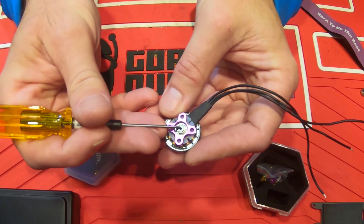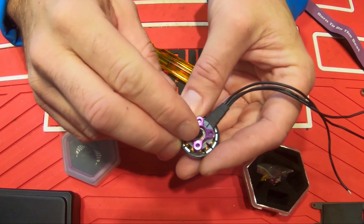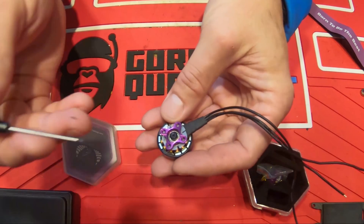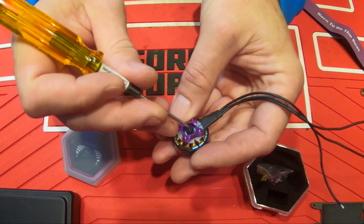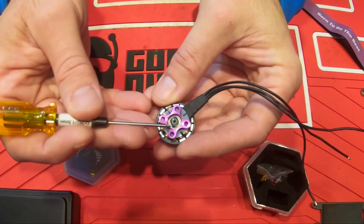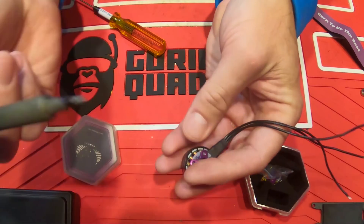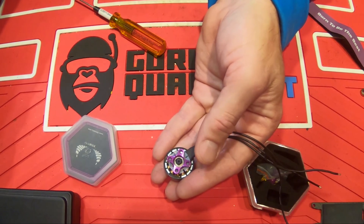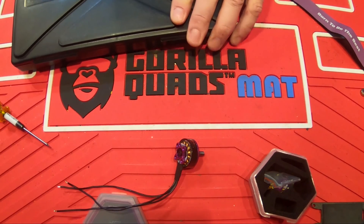One thing I recommend before you take the bell off for the first time: heat it up first. There's a lot of Loctite on there. I use MIP drivers so I'm not really concerned about stripping, but when I was cleaning some metal shavings out of a motor after flying in a bandeau, I did strip one out. I ended up cutting a slot with a Dremel and removing it with a flathead, so it wasn't that bad. But definitely heat it up — take your soldering iron, put it on the hottest temperature, and let it sit for a minute or two. That'll loosen up the Loctite.